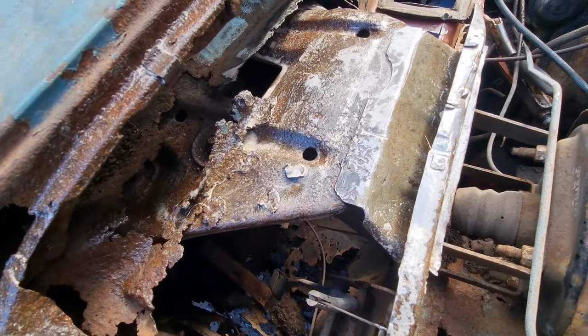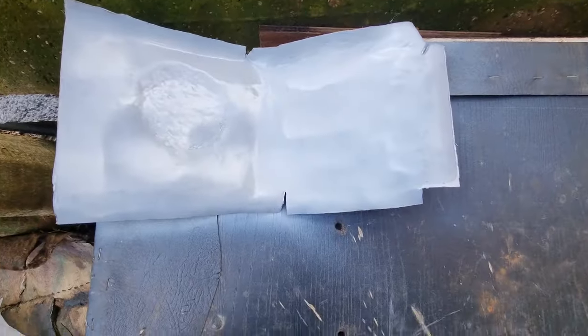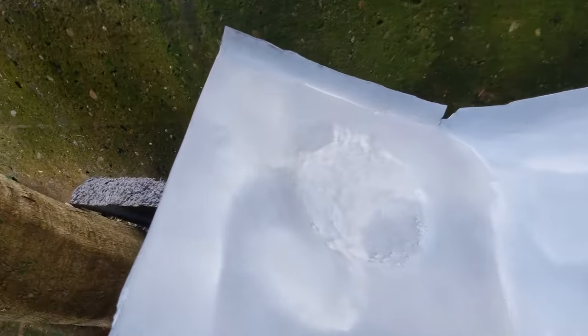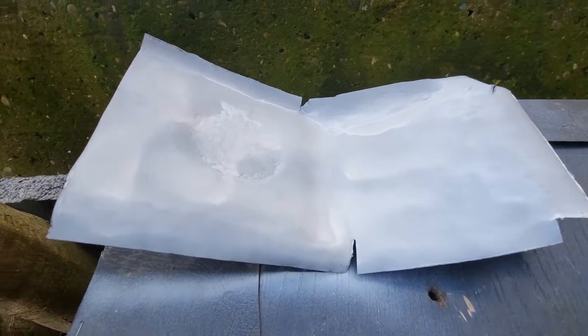Look, this is it so far. I'll get back to you when I've done some more. This is the panel that's going in next — I made it with the round indent on the top.